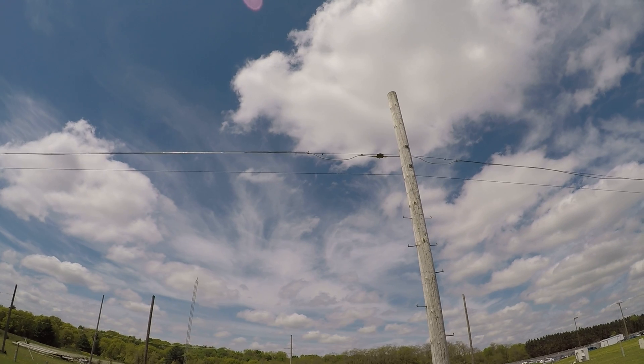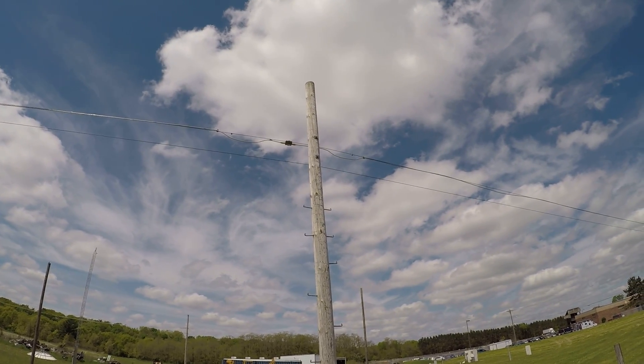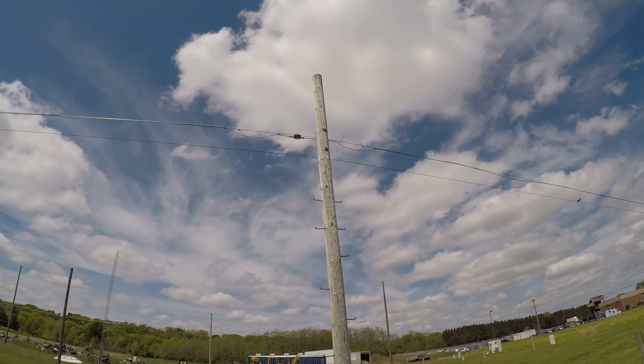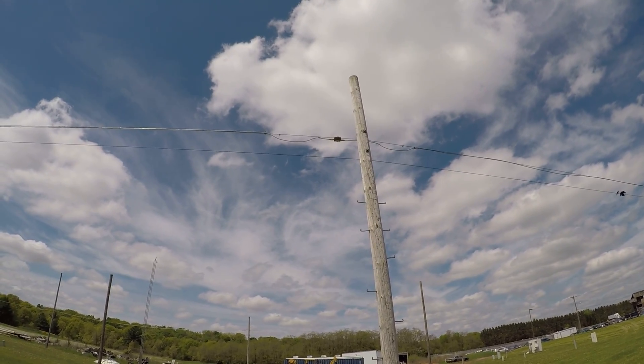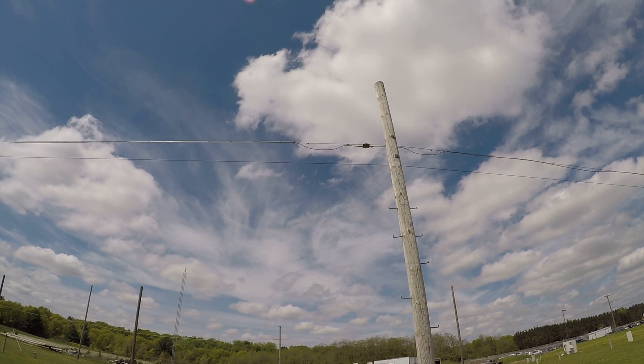You can see the expansion loop, and that expansion loop is in case of any type of poor weather conditions — ice on the line, any type of severe winds. That'll take care of that expansion so that your connectors don't pull out of the actual components.